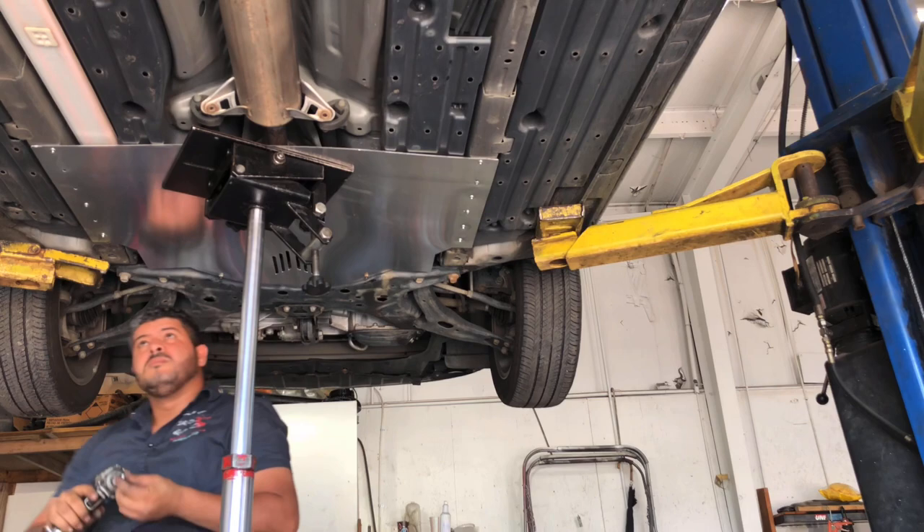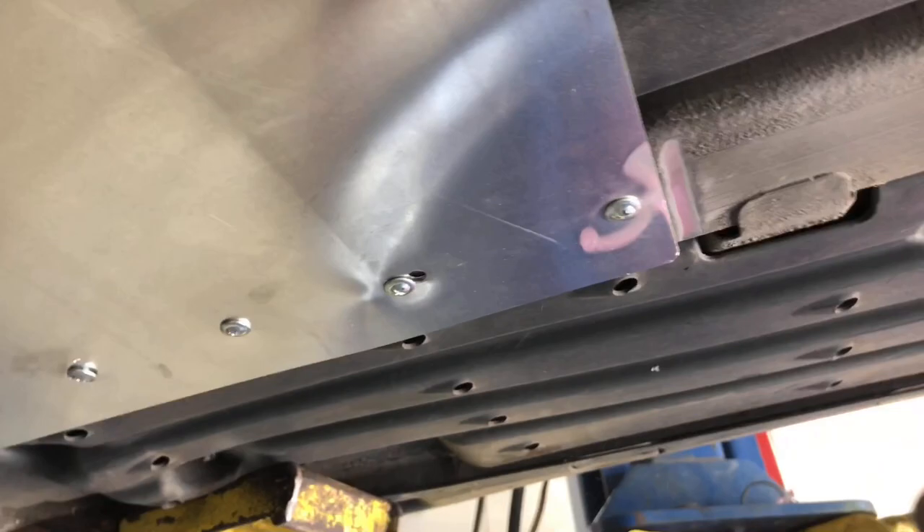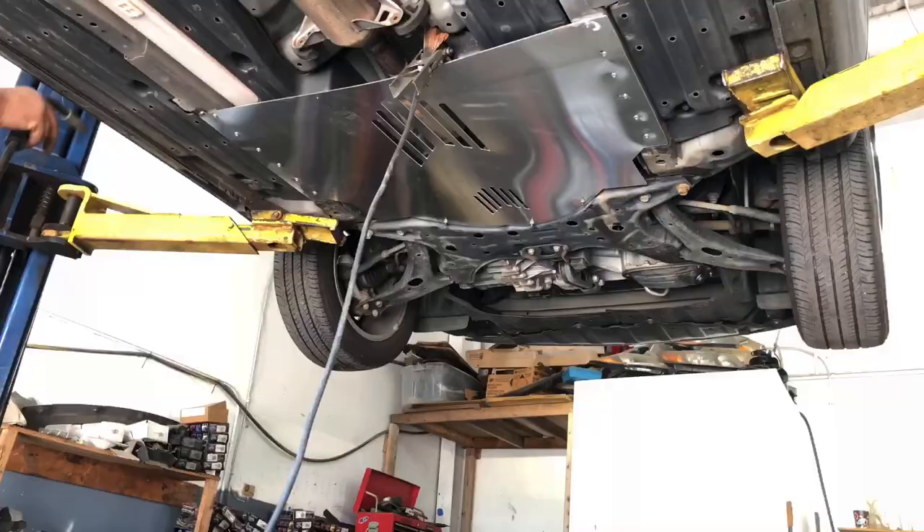Right now we're going to clean a little space for the welding because I'm going to do some welding on the side here, just to make it not that easy to remove.